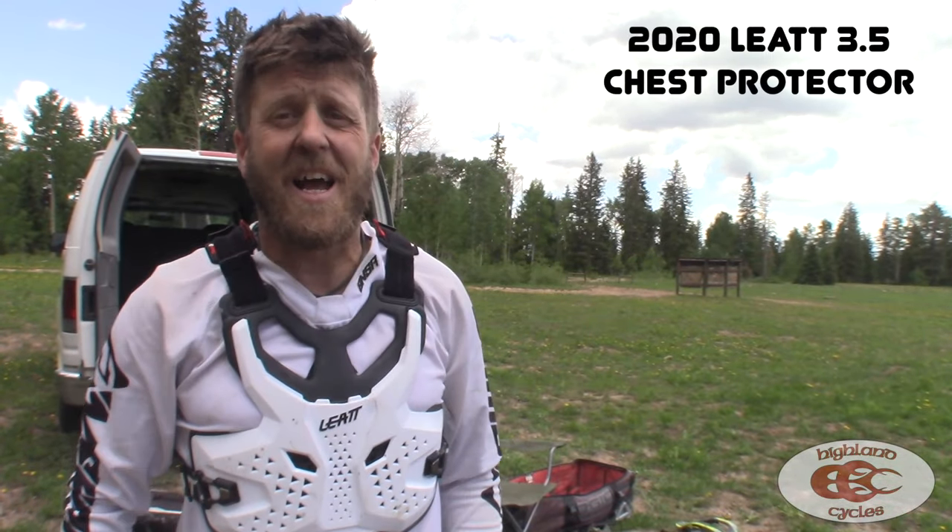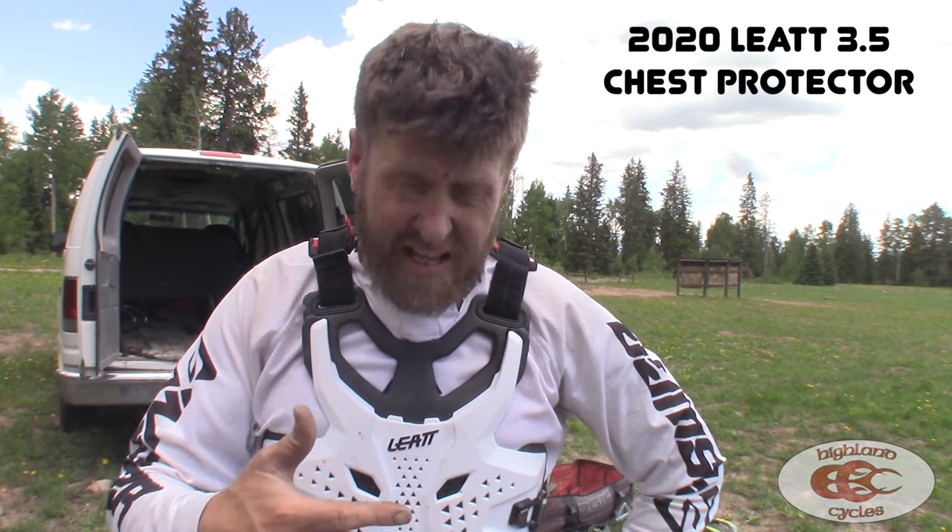Hey, it's Morgan from Highland Cycles coming to you with just a really super short quick review. I was lucky enough to get this Liat 3.5 chest protector from Liat — they helped me out.